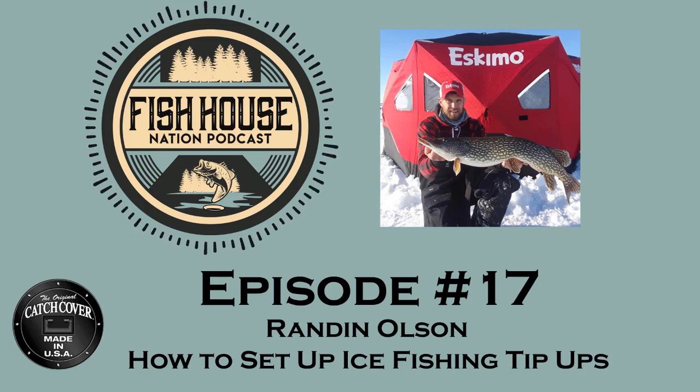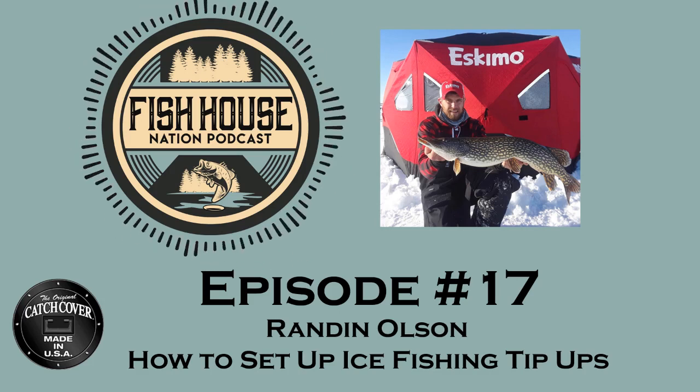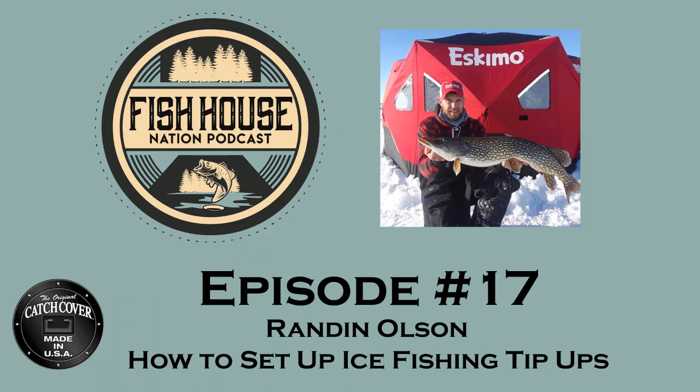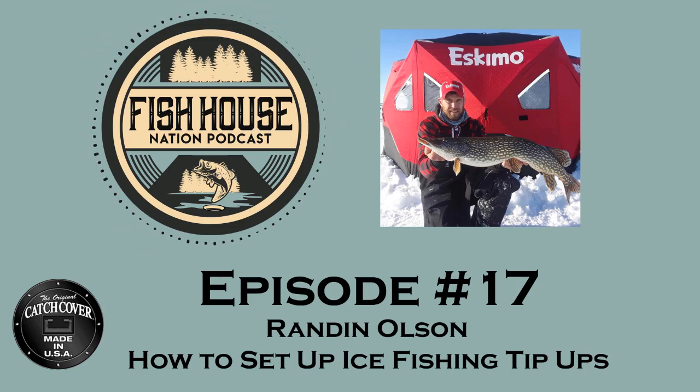Randon, is there anything about tip-ups you wanted to touch on that I didn't ask you? One thing with the insulated tip-ups — they're very nice for keeping your holes open. But one trick is they all have a little tackle tray on top. Don't bother putting tackle in there, but throw a hand warmer inside that tackle tray. On those really cold days, that'll help keep that hole open a little longer. Randon owns and operates Lockjaw Guide Service. If someone's interested in doing a trip, you can check out the website at www.lockjawfishing.com, send a message on Facebook, or the best way is to give a call at 218-640-0158.